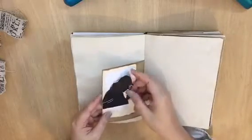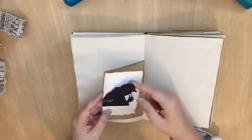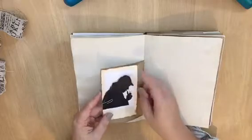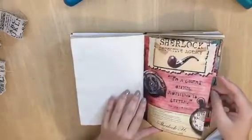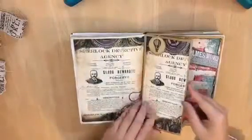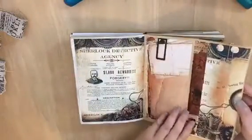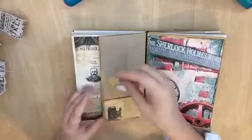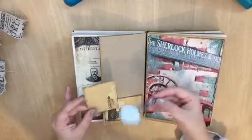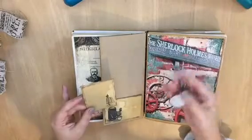This one is also a Sherlock Holmes image — I just put a clip on so she can do anything she likes here. Look at the design of the paper — the designer from Dream Etc is so good. I really like this magnifying glass design.